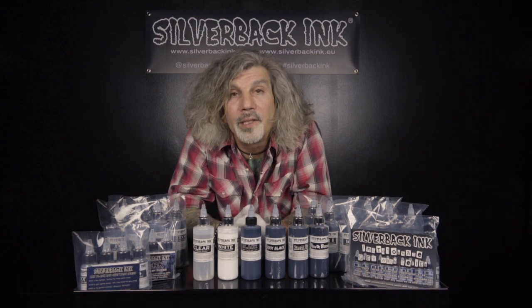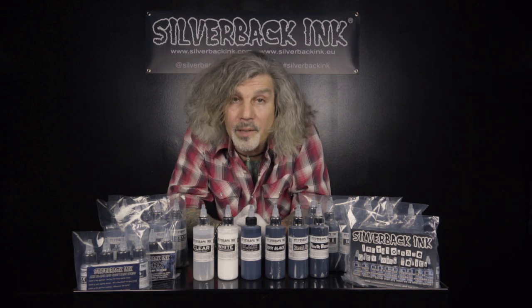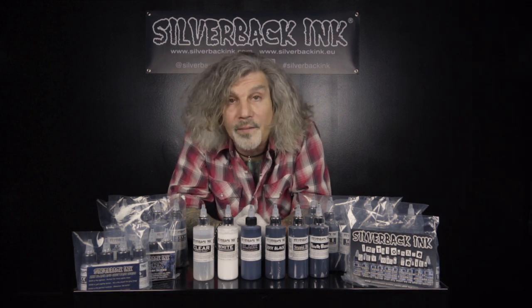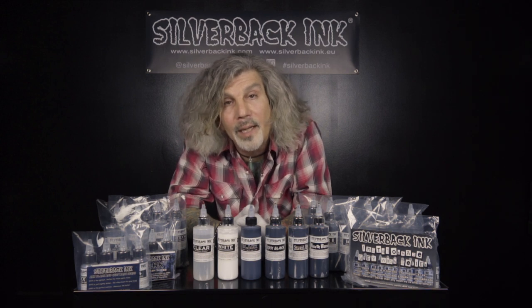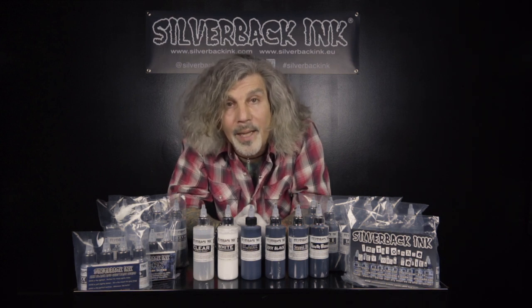We are currently a very small team consisting of myself and three other individuals. Since we're a small team, our quality control is very tight. Our work ethic is something that I'm really proud of. That allows us to bring you the most consistent product so you know time and time again what you're getting when you open a bottle of Silverback Ink.